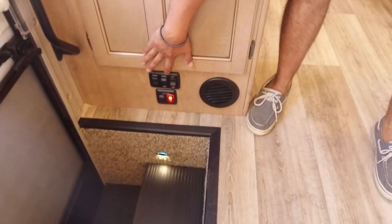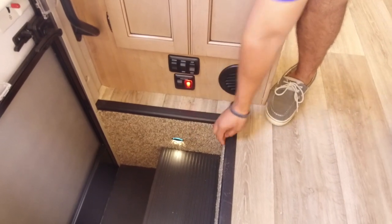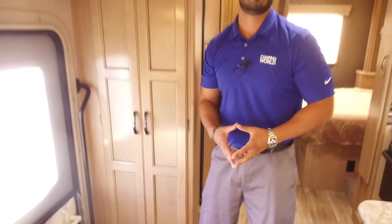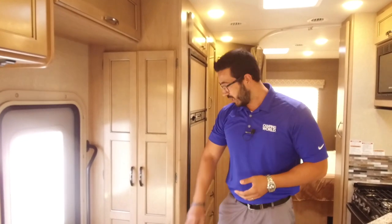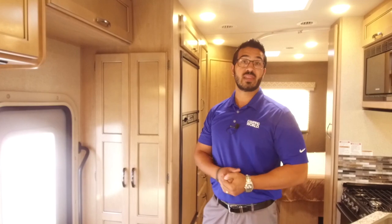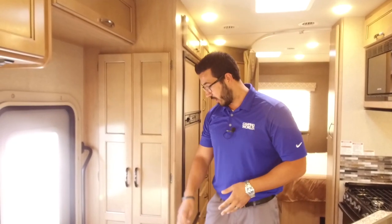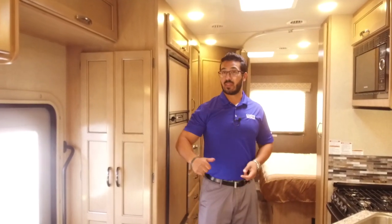Right over to the side, they built in a coat closet — this is something you just don't get in Class C's. I like the fact you walk in, take your jacket or sweatshirt off, and hang it up right there. That was a great addition. Right down here you have power awning as well as your awning light. You also have a step light — it's one of those small things manufacturers put in that really catches my eye. That way when you leave for the night you can just leave the step light on; it's just enough to see when you come inside and not trip over yourself.